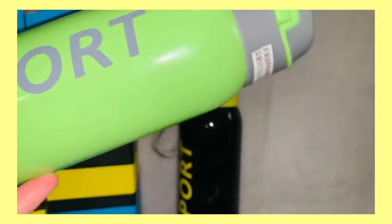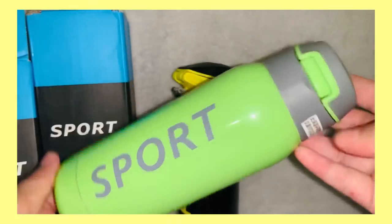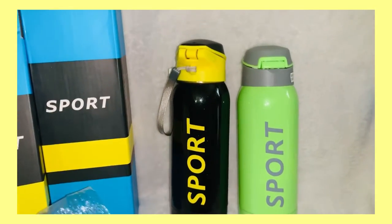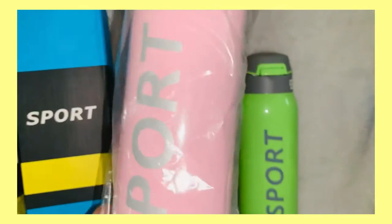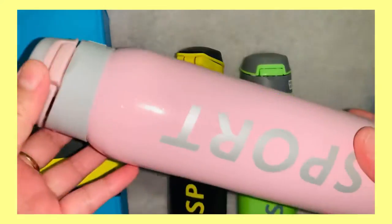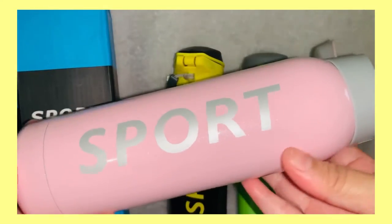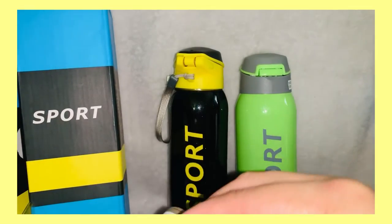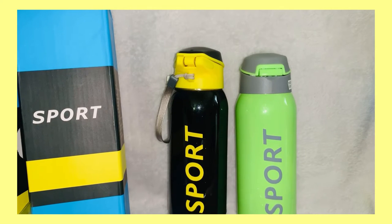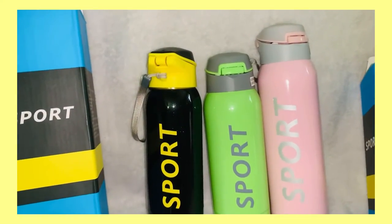Green color. It's the same as that one. It's my new water bottle.